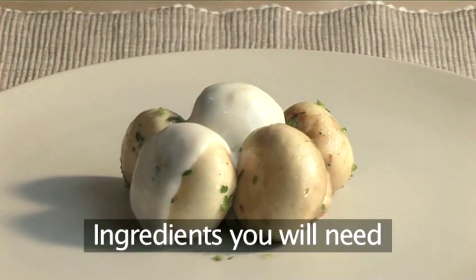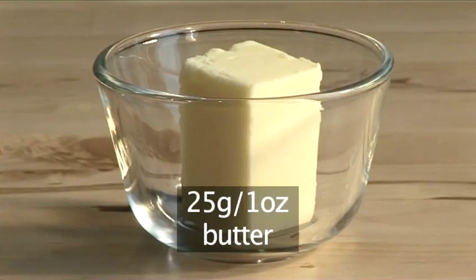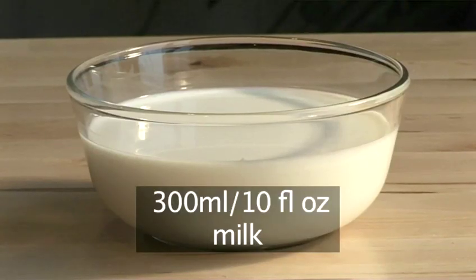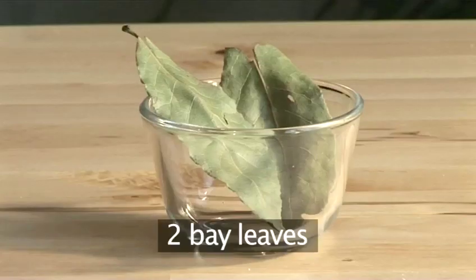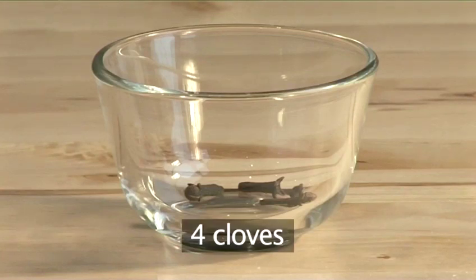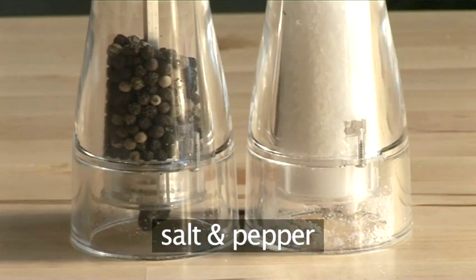For this recipe, you'll need the following ingredients: 25 grams of butter, 25 grams of flour, 300 ml of milk, a peeled onion, 2 bay leaves, 4 cloves, a pinch of nutmeg, and salt and pepper.